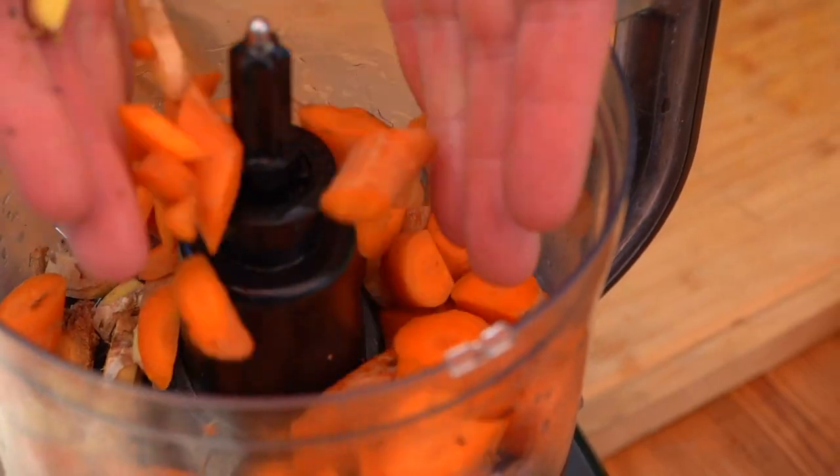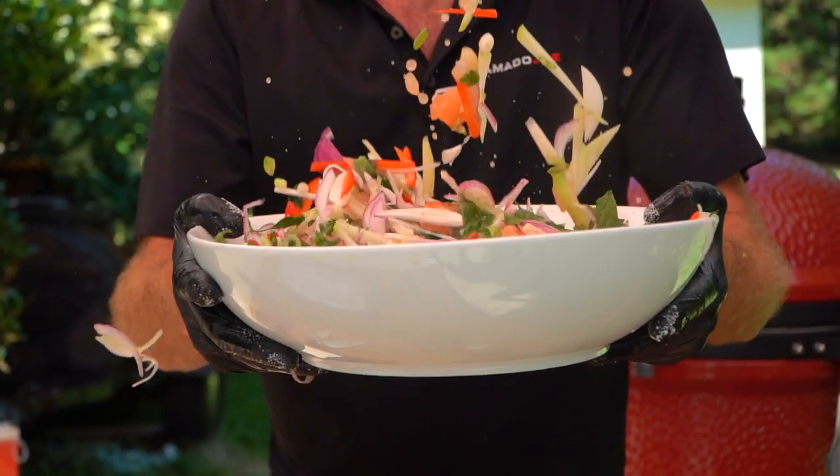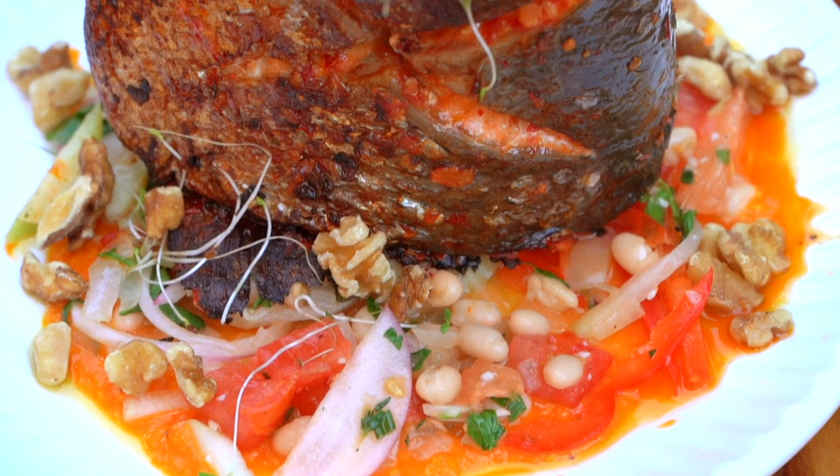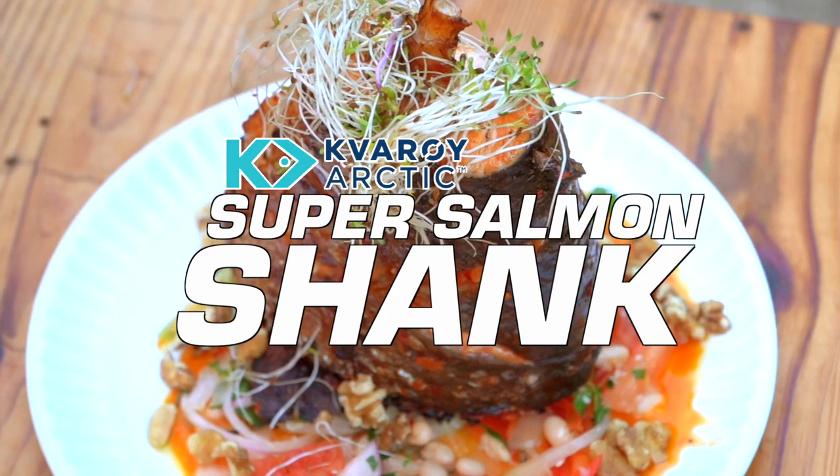Hey team, Chef Eric here. Hope you're doing well. It's a known fact that seafood gets the short end of the stick when it comes to butchery. We've all had pork shanks and beef shanks, but when was the last time you saw a salmon shank? It's my distinct privilege to introduce the Quare Arctic Super Salmon Shank. Today we're going to be roasting this shank on the Kamado Joe, doing a garlic parsley emulsion, a carrot ginger miso sauce, and a Brazilian white bean and chayote salad. Don't forget to look for those superfoods — there are more than 10 superfoods in this video. Let's get into the action.